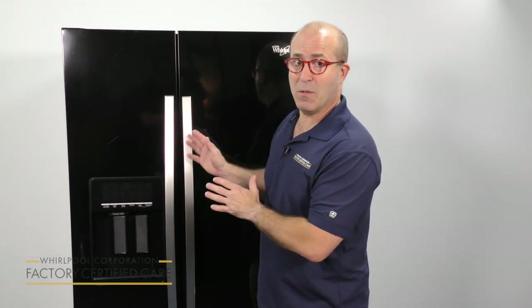If you're hearing some rattling noises on the back of your refrigerator, your refrigerator might be a little too close to the wall and it will be compressing the water line, and that's what's making the noise. We're going to show you how to correct that right now.